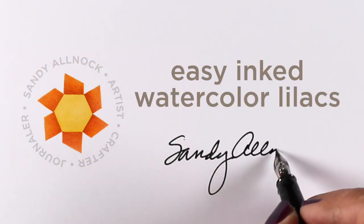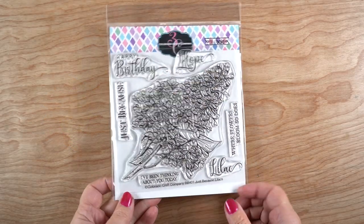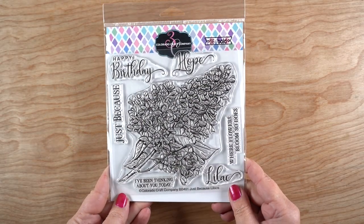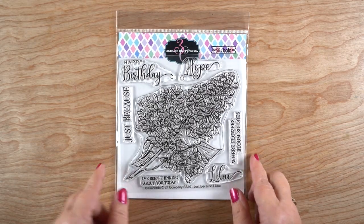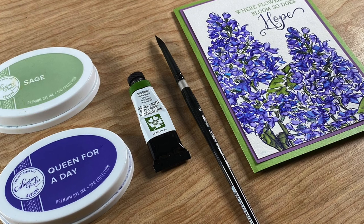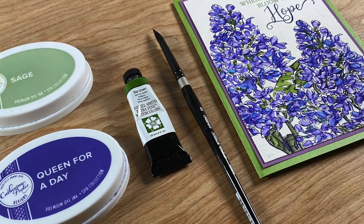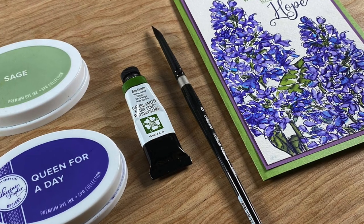Hello there, it's Sandy Alnock and today I'm going to do some very easy inked watercolor lilacs. This beautiful stamp set from Colorado Craft Company has a lilac branch and some beautiful sentiments for birthday cards. I'm going to use a sentiment about hope and I'm going to paint with inks and a little tiny bit of watercolor.